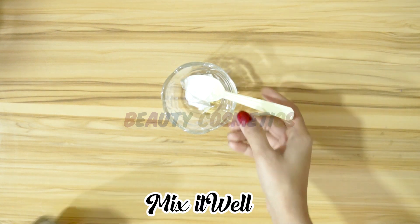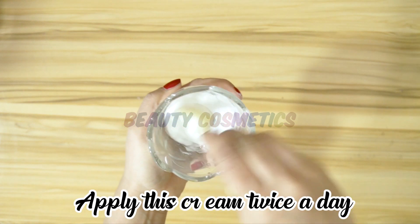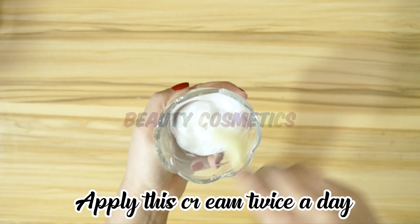Mix it well until it reaches a creamy texture — it is a bit difficult to mix. Once mixed, keep it in a container.